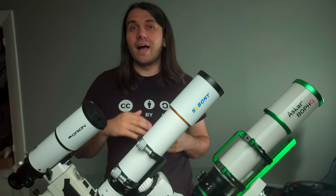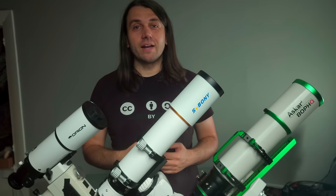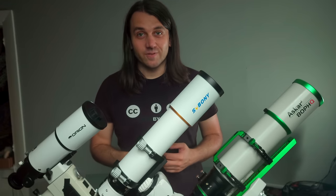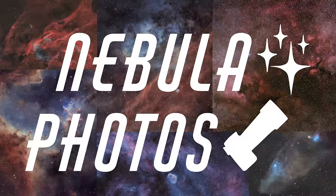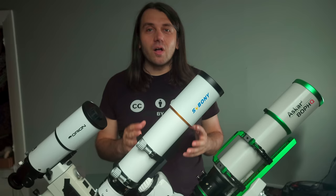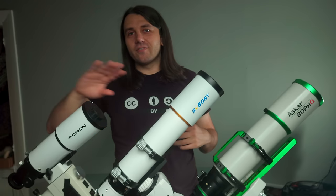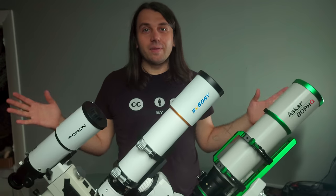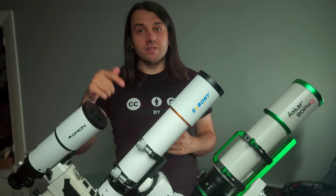In this video I'll explain why, and I'll share everything that you should look out for when buying your first refractor telescope for astrophotography. Welcome — this is Nico from Nebula Photos, a channel all about amateur astrophotography. I cover everything about that hobby, including tutorials, explainers, and reviews like this video today.